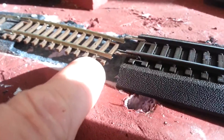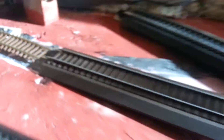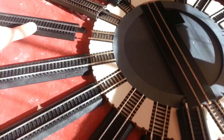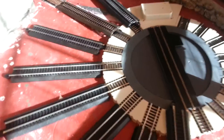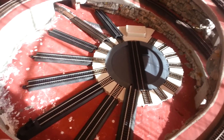I've already filed that down so they now connect smoothly. After that it's pretty easy because the code 83 easy track just clips right into the turntable, so there's a smooth natural connection between the two like-minded pieces. That's all I know for now — check back.